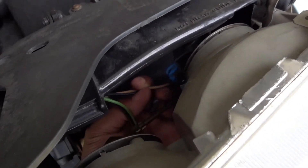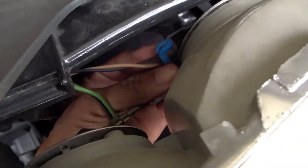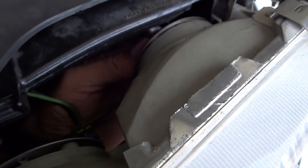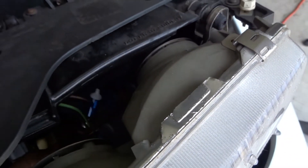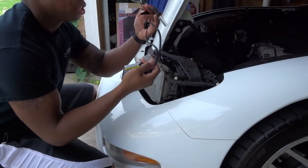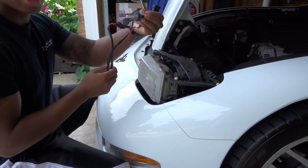For the next part, reach in and unplug the factory bulb. Once it's unplugged, use lefty-loosey to remove it. Then insert your new HID bulb and tighten it — righty-tighty.